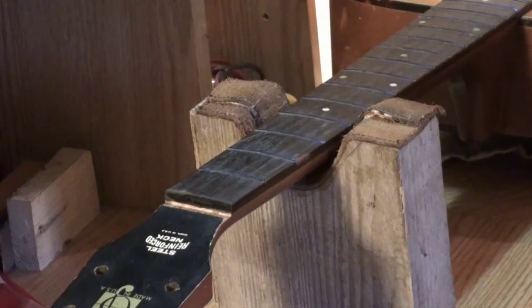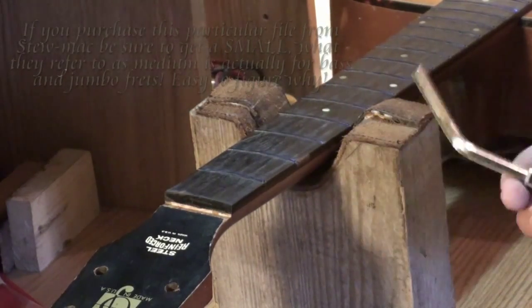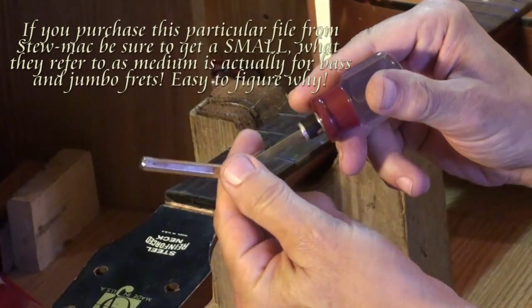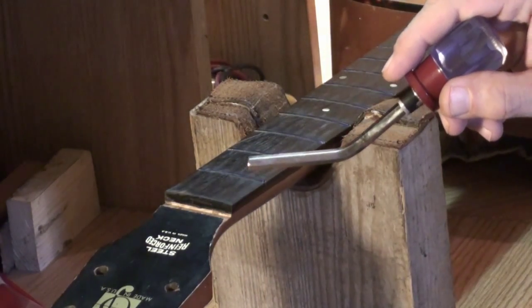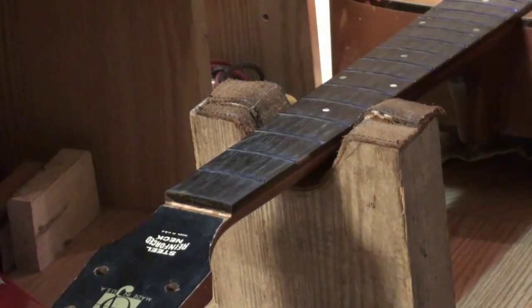I've got the arch back in the frets — a 10-inch arch — and I'm getting ready to crown them now. Here's the crowning file. These are very expensive files, but I like them a lot because they're two grits: 150 grit and 300 grit. There's 150 grit right here, and to get 300 grit, all I've got to do is pop that out, turn it around, stick it back in, and you've got 300 grit.